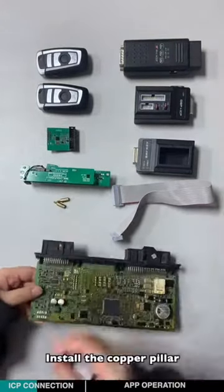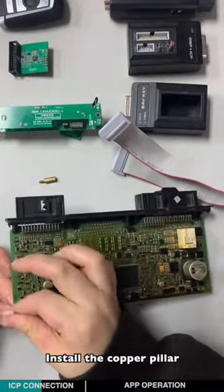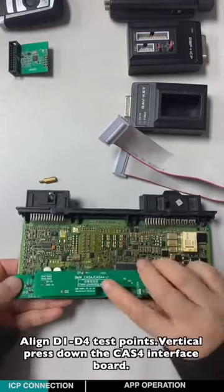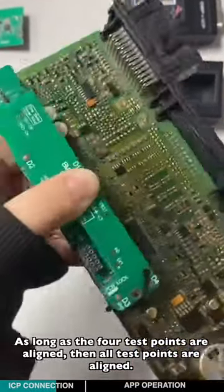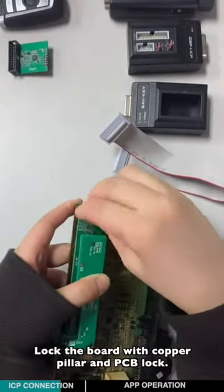Install the copper pillar. Align it to the four test points, then vertically press down the CATS-4 interface board. As long as the four test points are aligned, all the test points are aligned. Lock the board with the copper pillar and the PCB lock.